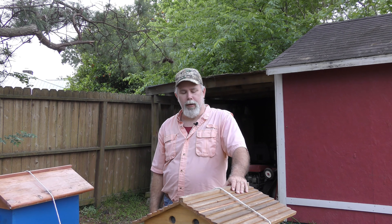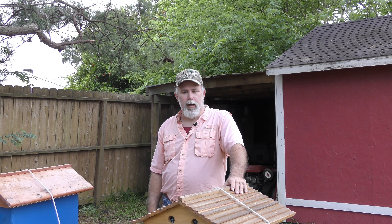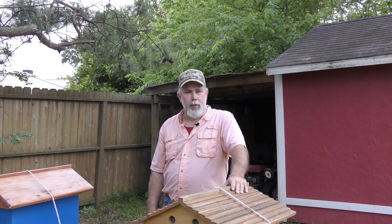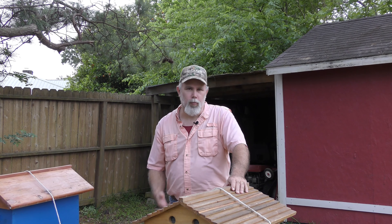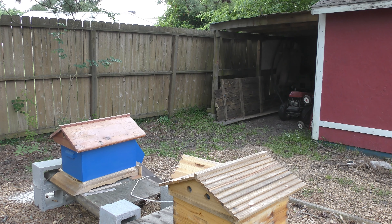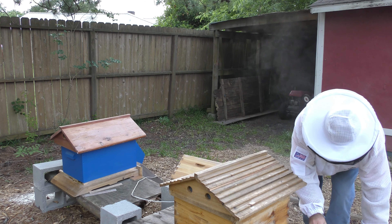Hey y'all, this is Clay with Clay's Backyard Bees. Today is day 28 since I installed my packages, and today is going to be second brood box day. Bear with me, get suited up, we'll go in the hives and get some brood boxes on.